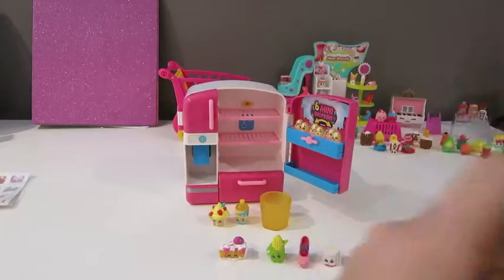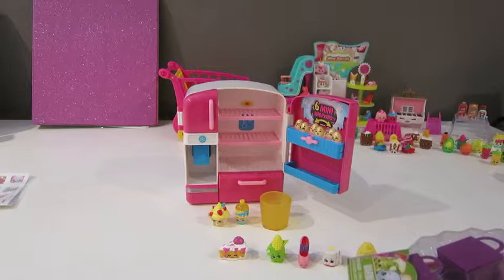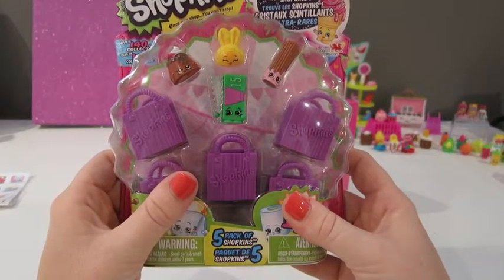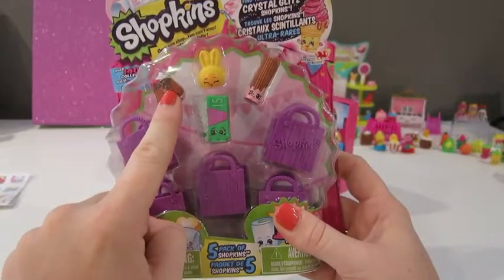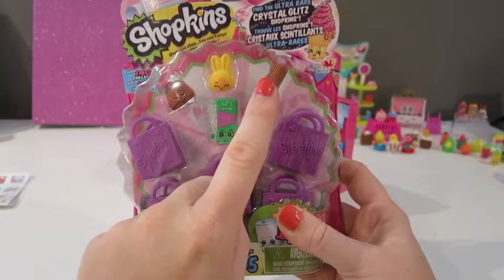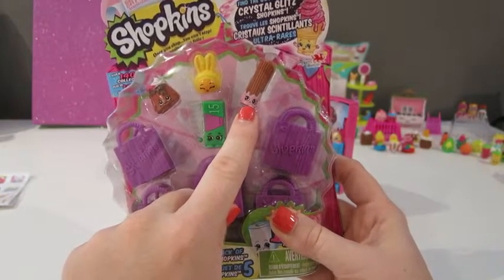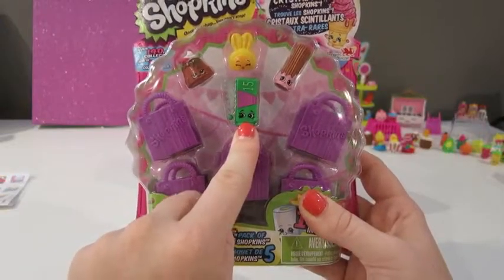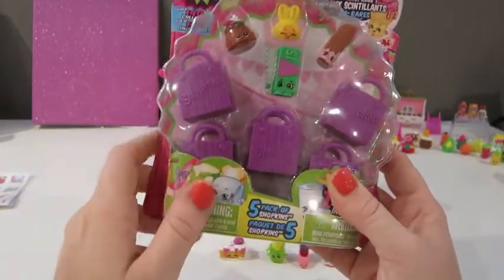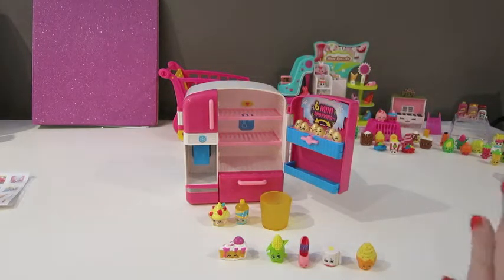Let's go ahead and open this one up, Maddie — our second one. In here we have Coca Lava, Fun Bun Slipper — they are both commons. Cheery Churro, which is a rare. And then Al Foil, and he looks pretty handsome. Is he a rare? No, he is a common. Another common, yeah. Normally you get lots of commons and one or two rares, and you're always hoping to get the ultra rare.